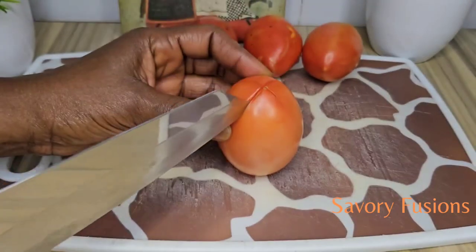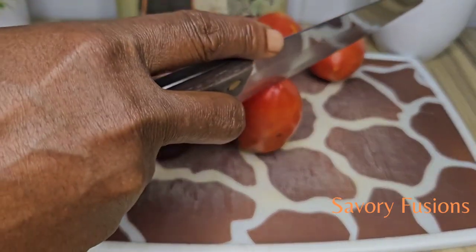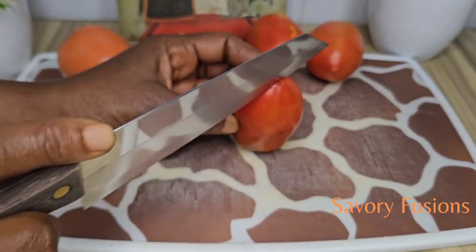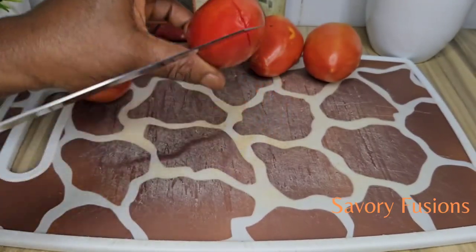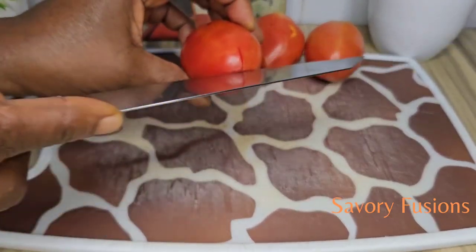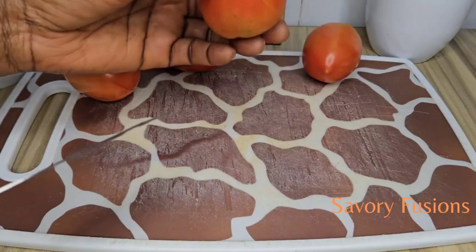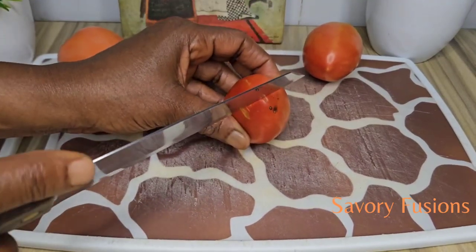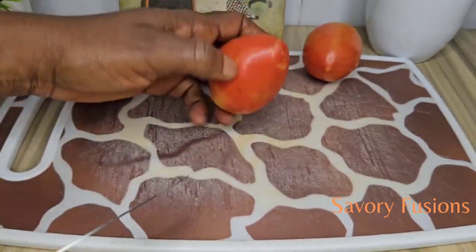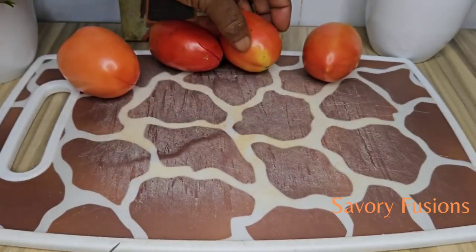To start with, we are going to need some fresh tomatoes. I'm going to start by creating an incision at the top of the tomatoes — I'm going to cut an X on the tomatoes just the way I'm doing it here. The reason for this is to make it easy for us to peel the outer layer of the tomatoes easily.